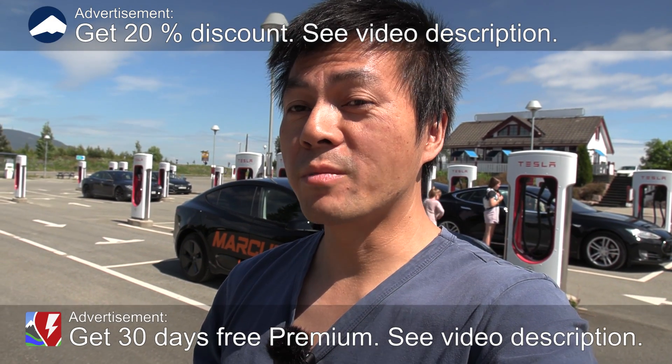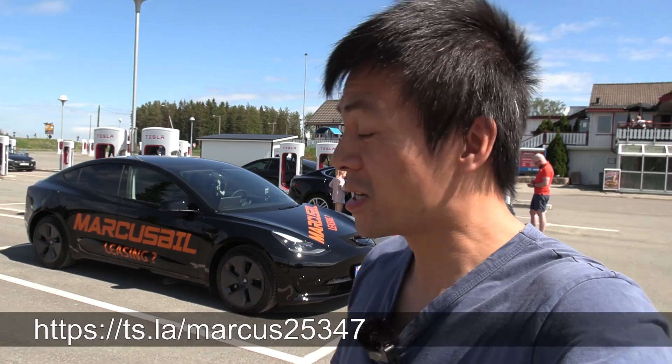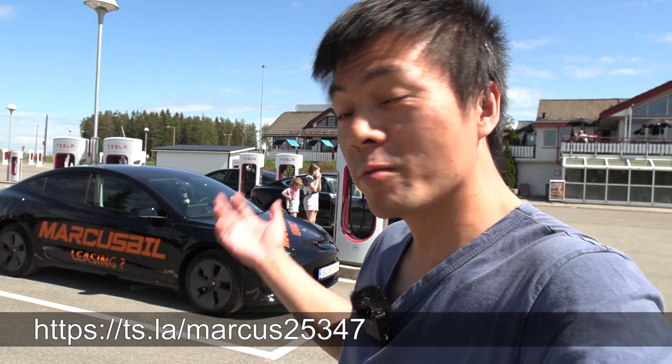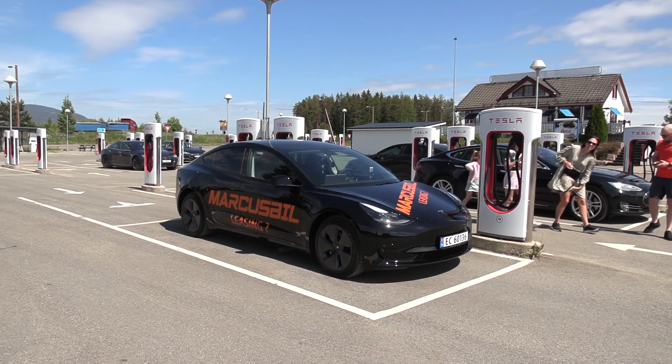We are now at Nebenezer Supercharger and behind me here you see a Tesla Model 3 Standard Range Plus from China. I've been waiting for this for a long time. We're going to do range tests today and also some charging tests, but at least you will see the range tests in this video. Charging tests will be analyzed in another episode. This one looks just exactly the same as the other cars.